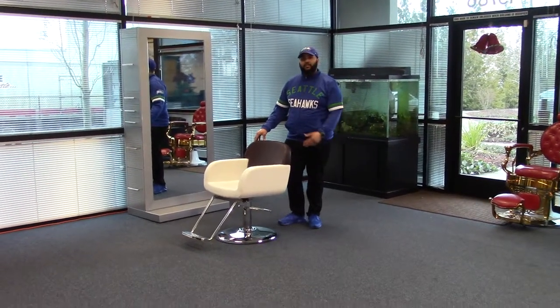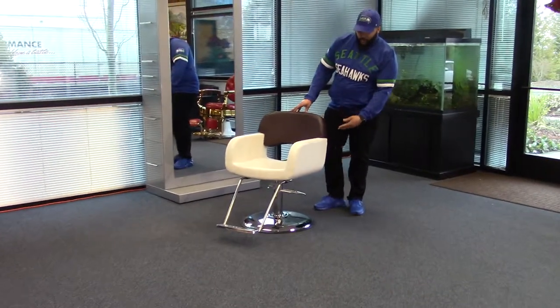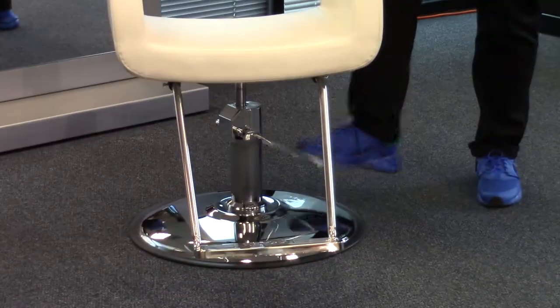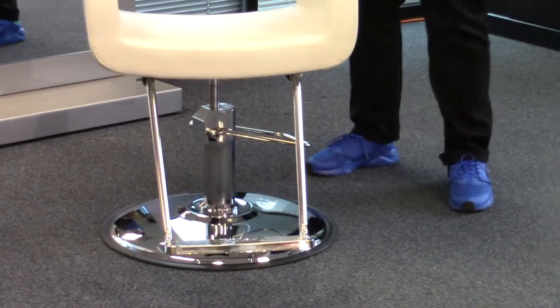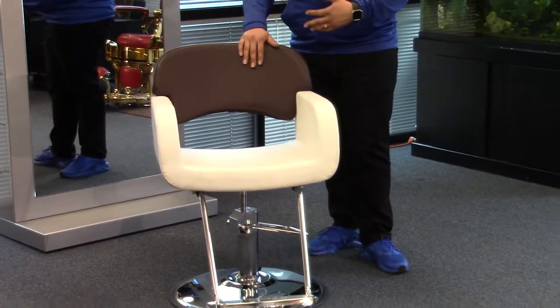Hi, I'm Paul and this is the Catania Styling Chair. This chair is compatible with all of our base and footrest options, and comes with two color options: white and brown back, or an all black.